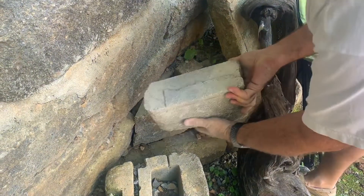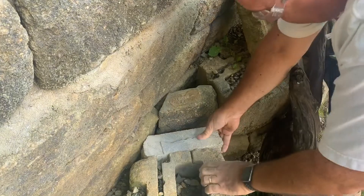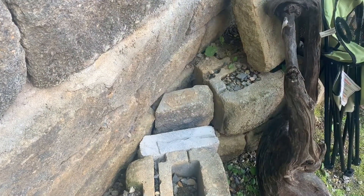So this should finish our seat that we've been working on here. Right there — yep. And then we're going to cover the whole top with a rock face.